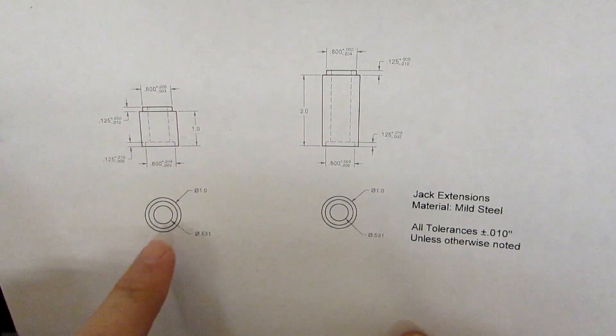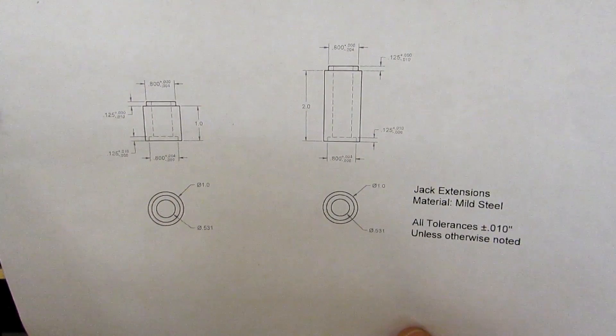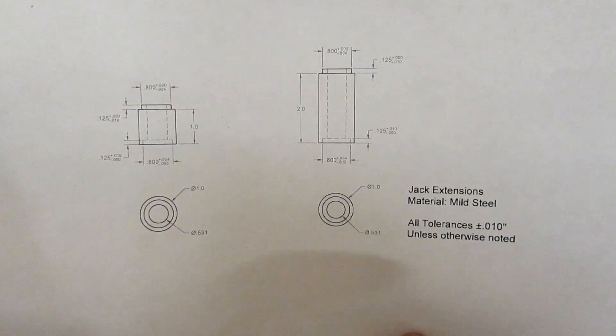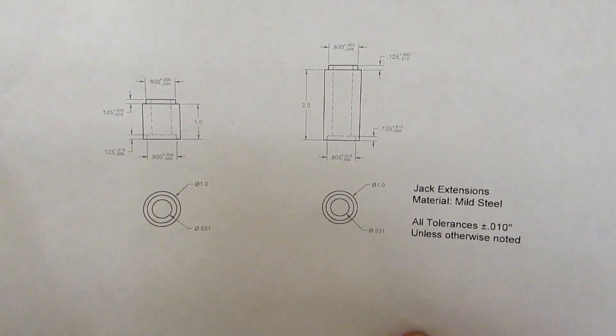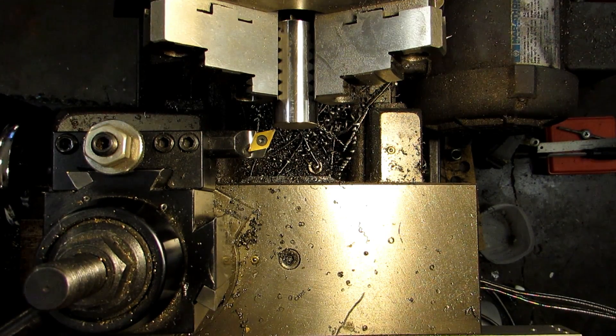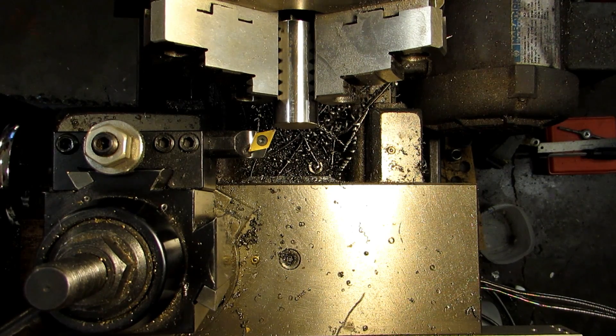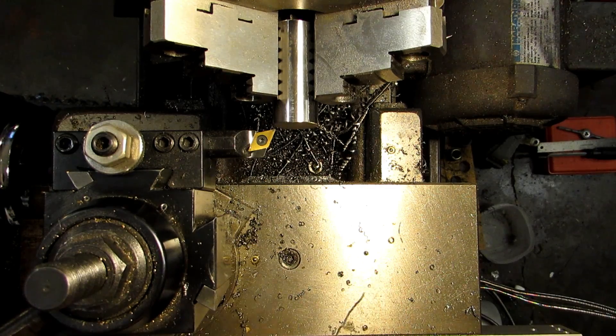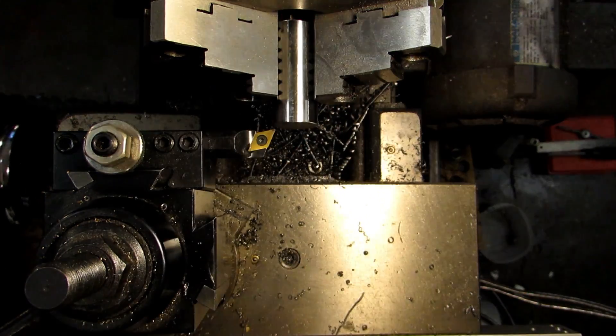They have a clearance hole through the middle which is listed as 531 — 17/32nd of an inch. And all other tolerances on the sheet are plus or minus 10. I'm going to do this a little bit differently, just so I don't have to change setups as much. I'm going to go ahead and touch off and face, and I'm going to drill the hole and make the bore on this side before I face the whole thing to length.